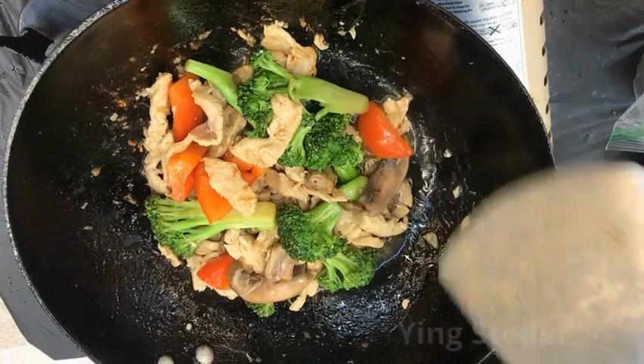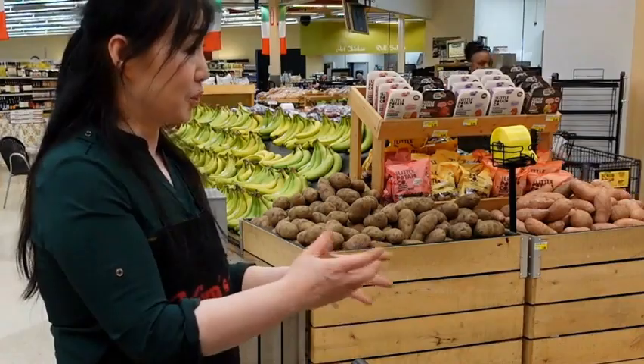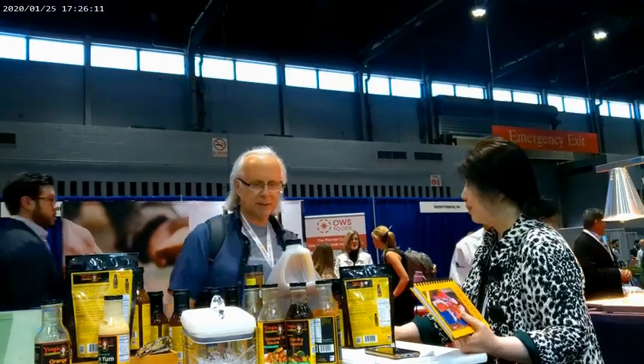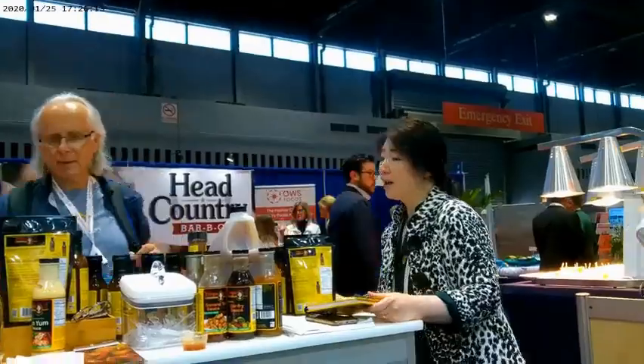Ying Stoller, Asian food cook, teacher, cookbook author, and entrepreneur, has brought her expertise to television, radio, print media, and trade shows. Now she brings it on the road.